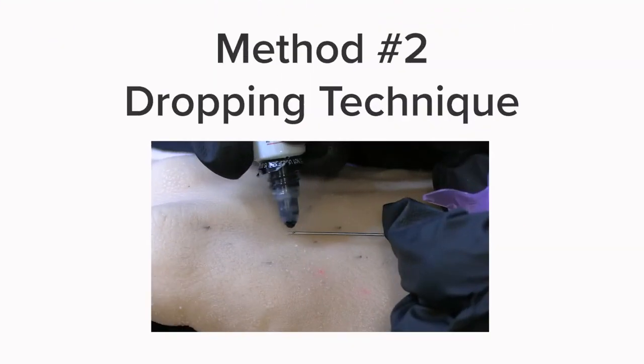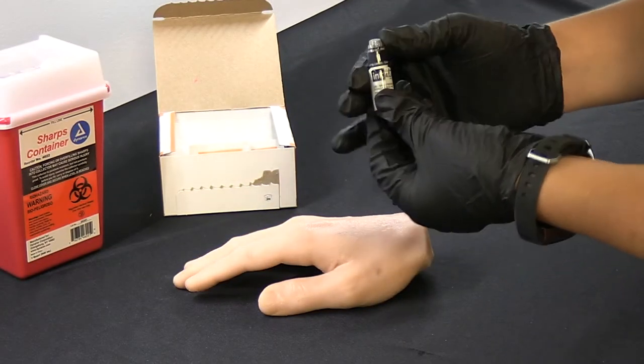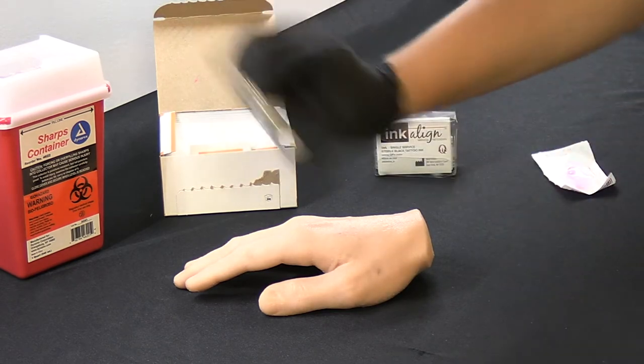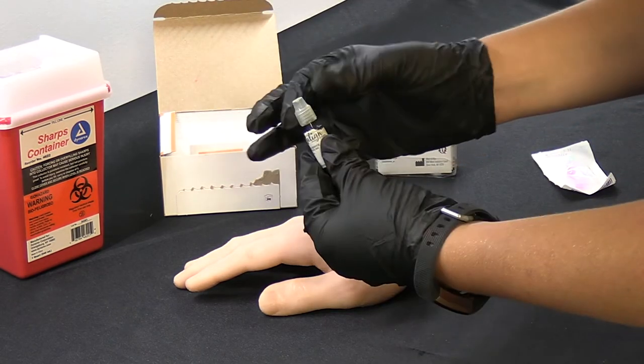The second method is the dropping technique, which can be used with a dropper bottle or the single-use applicator. Verify that the Incoline packaging is sealed and unopened. Remove the heat seal and shake well, then twist off the cap.